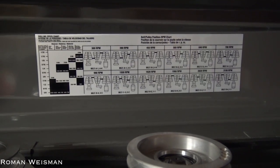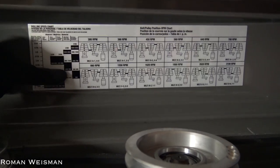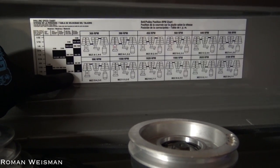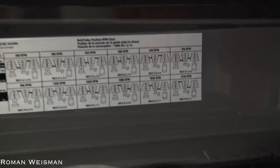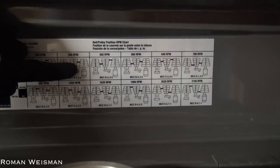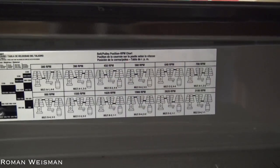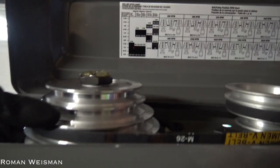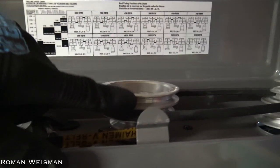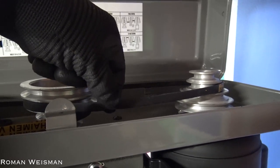I'm using a half-inch steel bit, so I need between 390 and 560 RPMs, which gives me three options. I chose this option, so the belt is going here and there — this can be removed and adjusted manually.